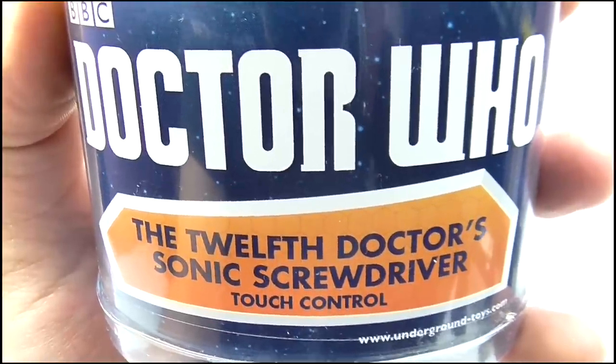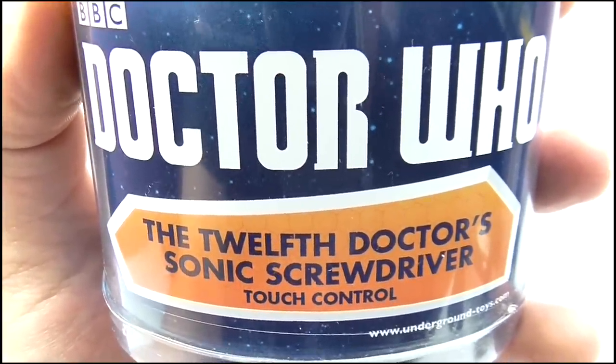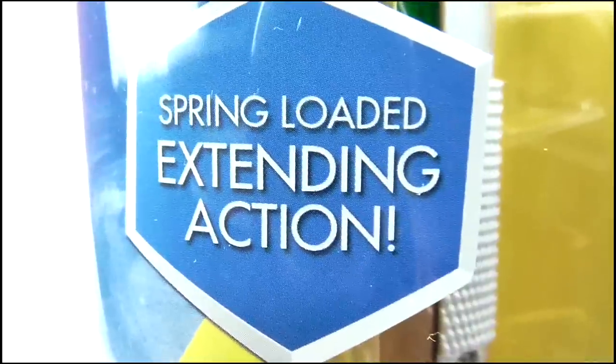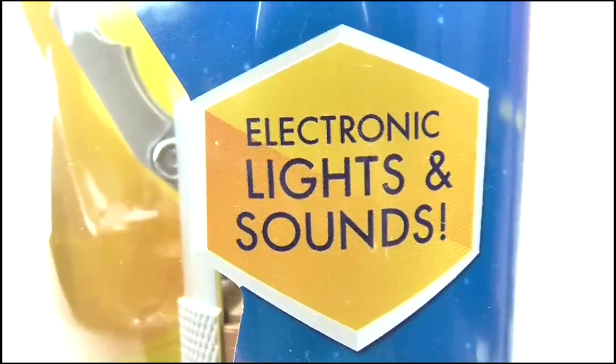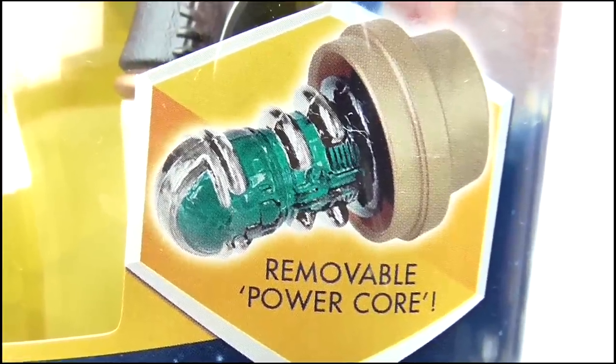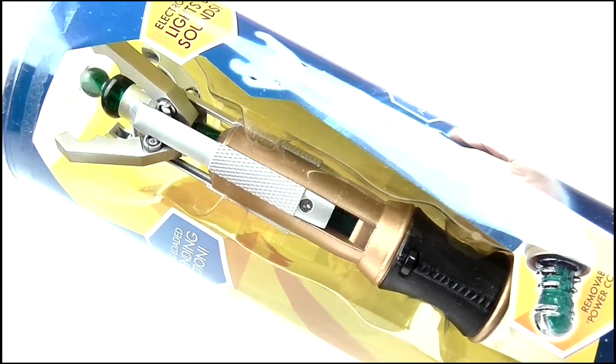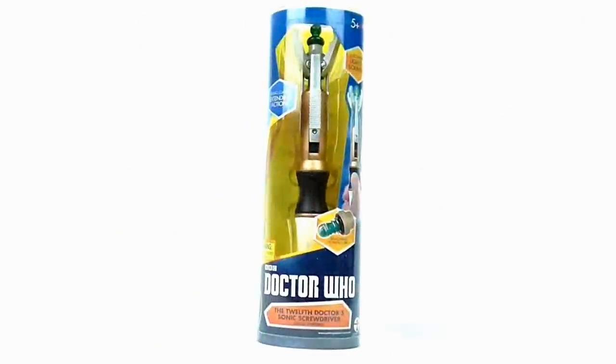At the bottom we get the new thicker Doctor Who logo which no longer contains the insignia, while below it says what it is — the touch control version. It features spring-loaded extending action, electronic lights and sounds, touch activation, plus a removable power core. The window is large so you can get a good look at the Sonic, while the background is just a plain yellow. The back offers some legal text, so let's move on and take a look at the toy itself.